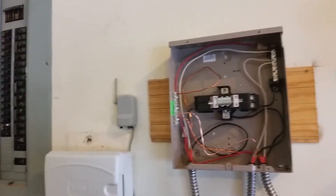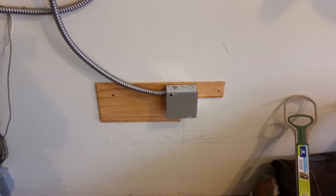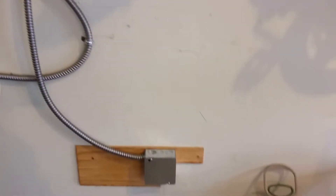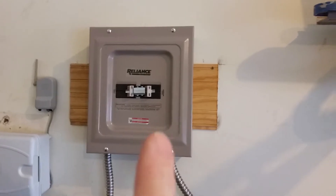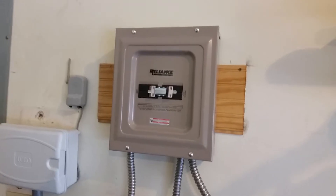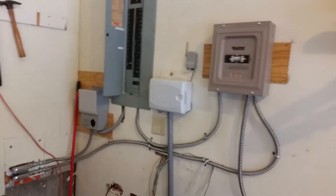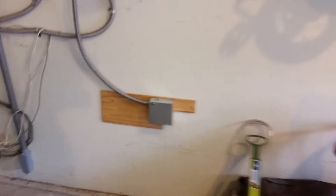Now I'm going to button this back up and we're going to go out and check out the generator hookup. I want to mention that I'll be putting a link in the description to the unboxing video of this so you can see that for reference, and I'll also be putting a link in the description for the install of the rest of this backup power system as well. Let's go out and check out the generator hookup.